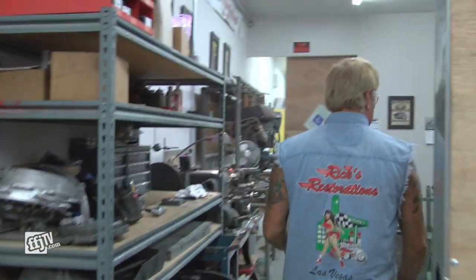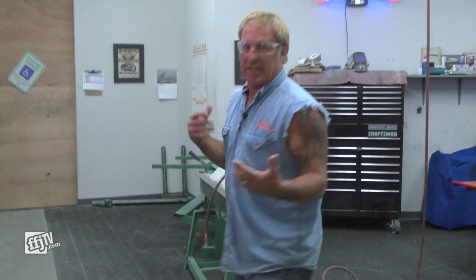Each one of our rooms serves a certain purpose. This is an assembly room. This one in here is fabrication. When you get inside here, everything we deal with — the mill, the lathe — everything's old. We like working with really old stuff.